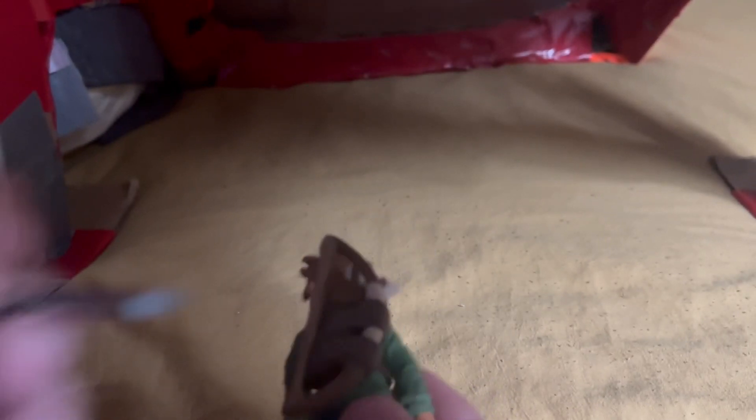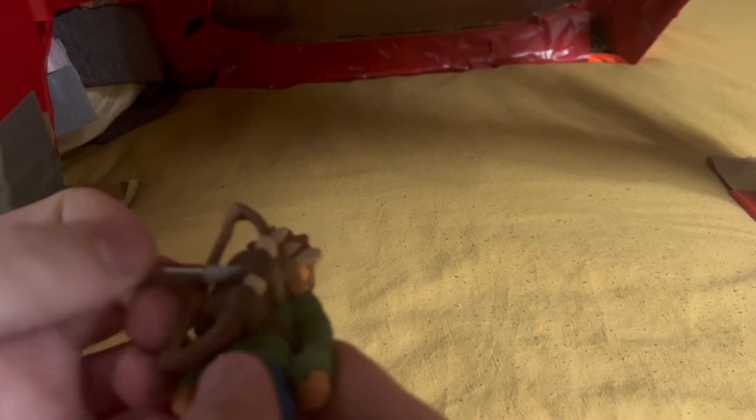Now that that's done, you attach the bow to the quiver part using some straps — one strap on the top, one strap on the bottom. Blend them in all good and nice. You blend all those straps in — they're just some flattened worms.